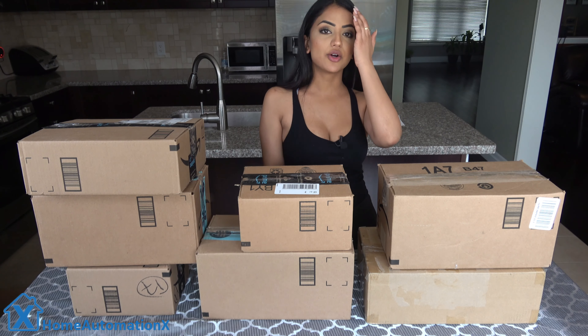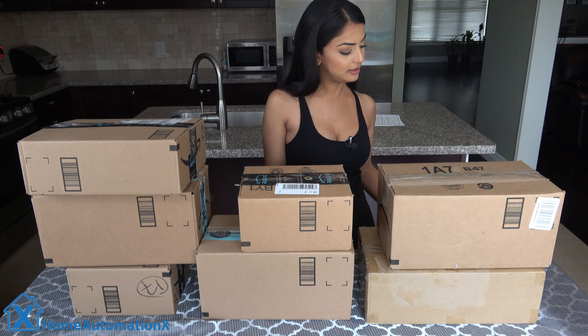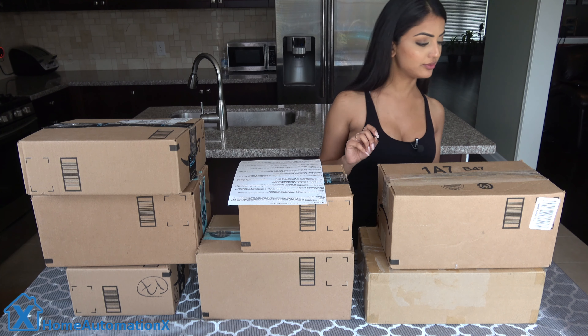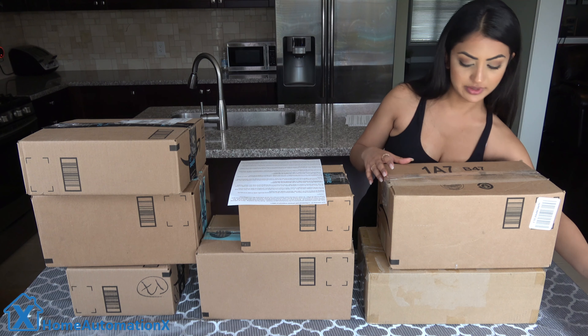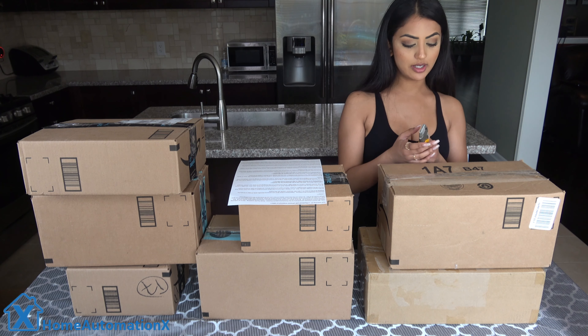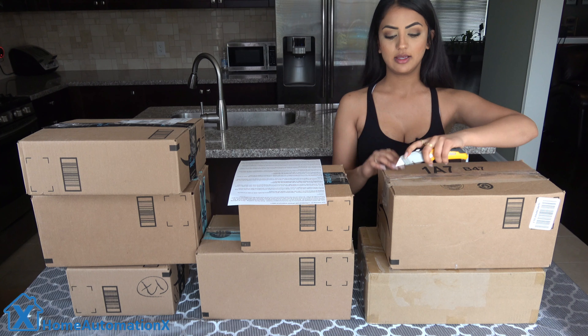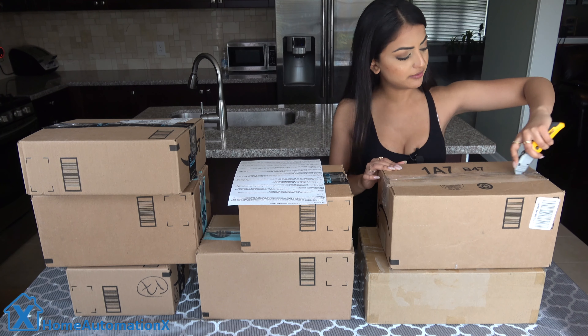I'm going to be reading this from my script here because I do not know all these products off the top of my head. First one we got here — very exciting. Let me get my X-Acto knife out.